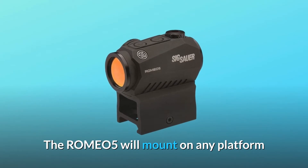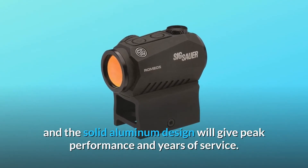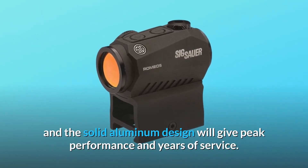The Romeo 5 will mount on any platform, and the solid aluminum design will give peak performance and years of service.